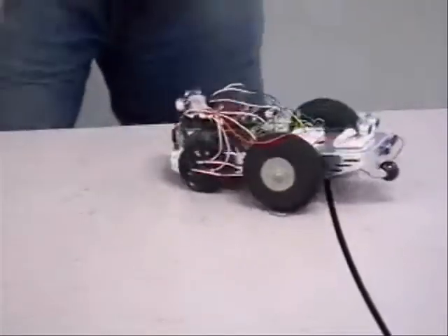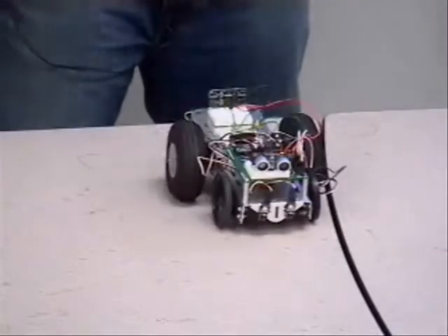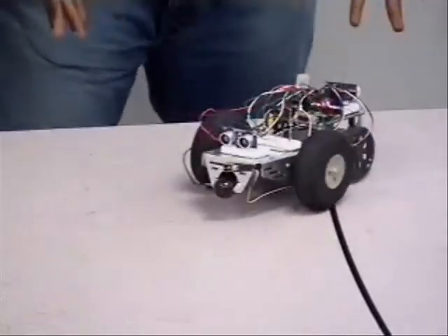But at the same time, it's trying to move forward. It's also checking in the back. That's why it's not really going anywhere, because there's things all around. So that demonstrates they're very important.